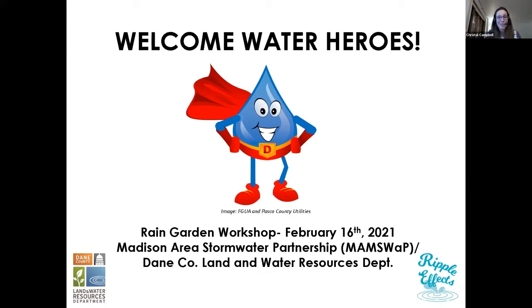Welcome to those who just joined. This is our virtual rain garden workshop series — you're in the right spot. This is our first of three classes. We have over 60 people who are registered, so we're pretty excited about that. Hopefully everything is working for all of you.